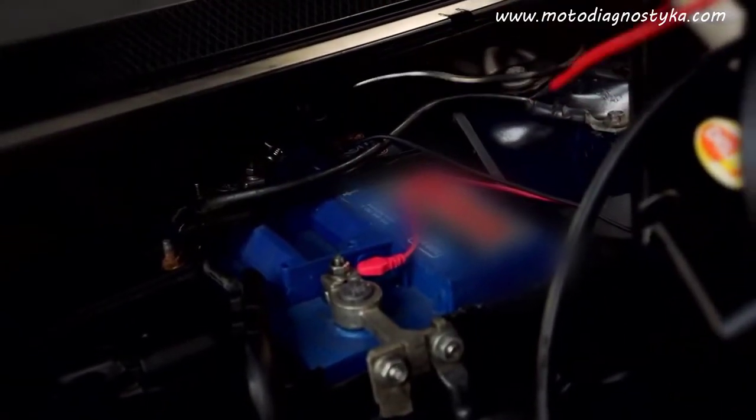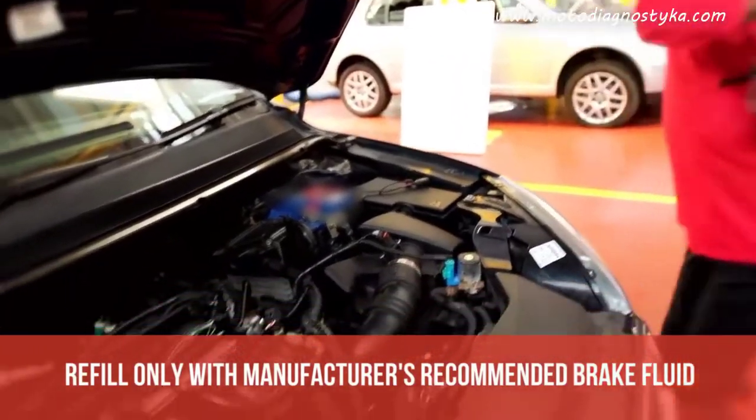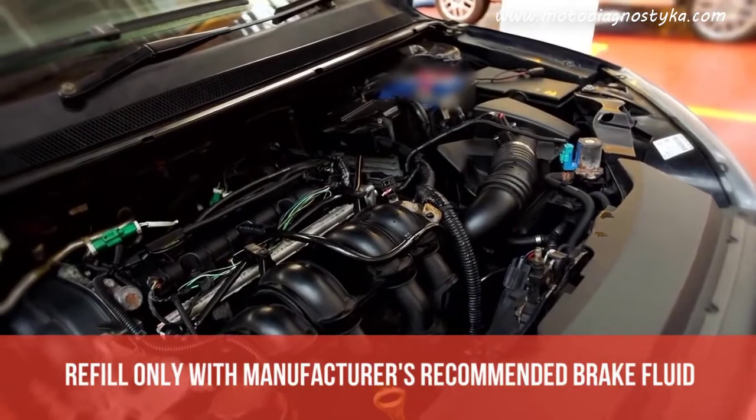The brake bleeding tool should keep the fluid level topped up, but the brake fluid level must be checked to see if any additional top-up is necessary. Remember to refill only with the manufacturer's recommended brake fluid.